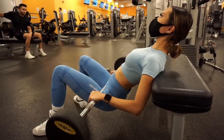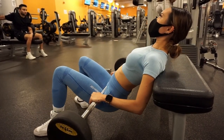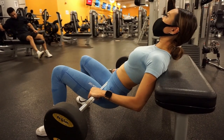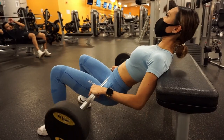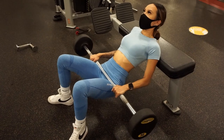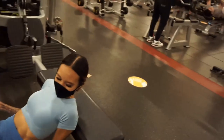You'll also always be blown out of the water in terms of strength, size, and aesthetic development by the person willing to lower the weight and do it right. I also often see people with their feet way too far forward — again, a great way to cheat the lift and do more weight, but it doesn't stand to benefit you in the long run. Take the time to do it right and it will pay off tenfold. That much I can promise you.